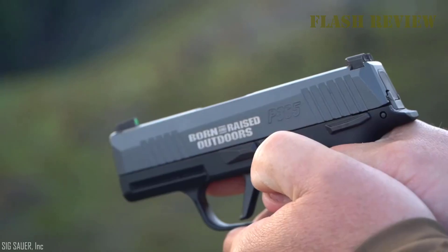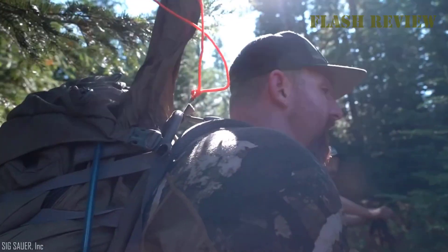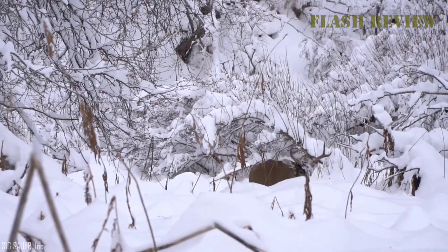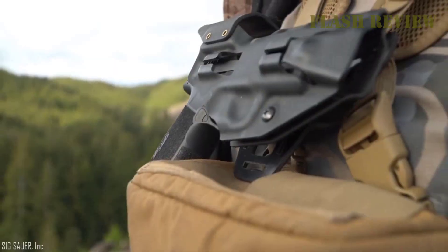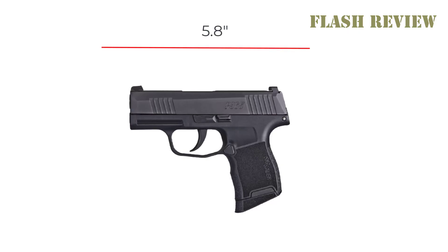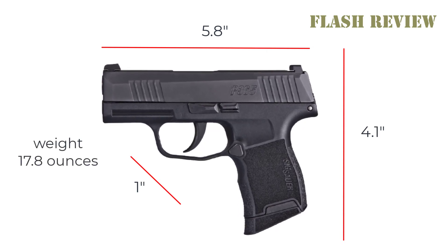The short slide on this gun is actually less comfortable when carrying concealed. The short slide ensures that most of the weight of the gun is above the belt line, and the gun is going to want to tip out away from your body. The gun features extremely low-profile sights, and the controls have been profiled to avoid snagging. This gun is designed to be snag-free and is really optimal for this carrying style. The length is 5.8 inches, the width exactly 1 inch, and the height 4.1 inches. It weighs 17.8 ounces.